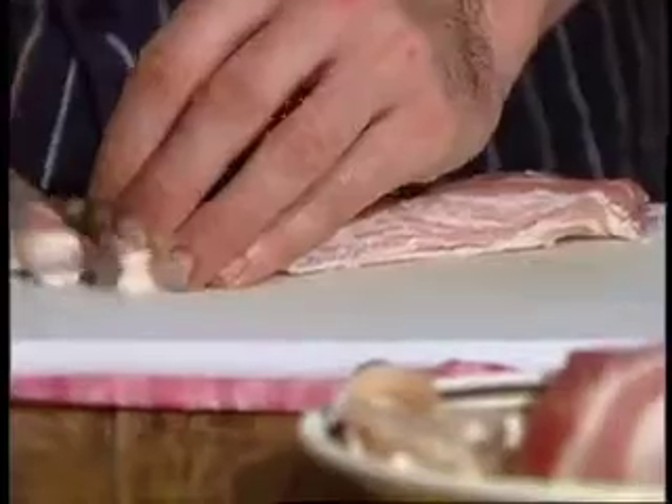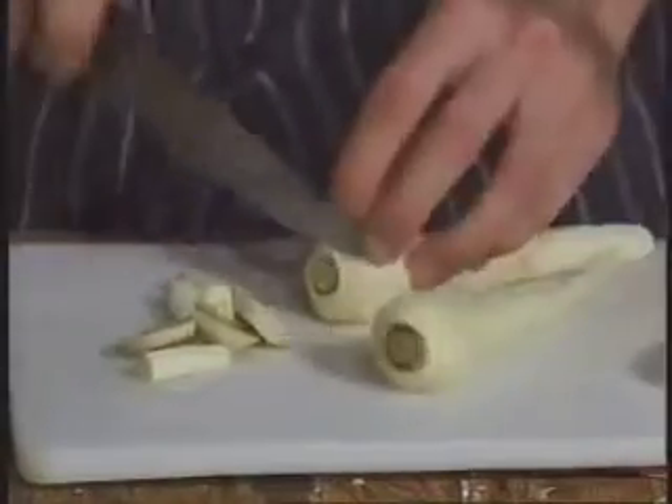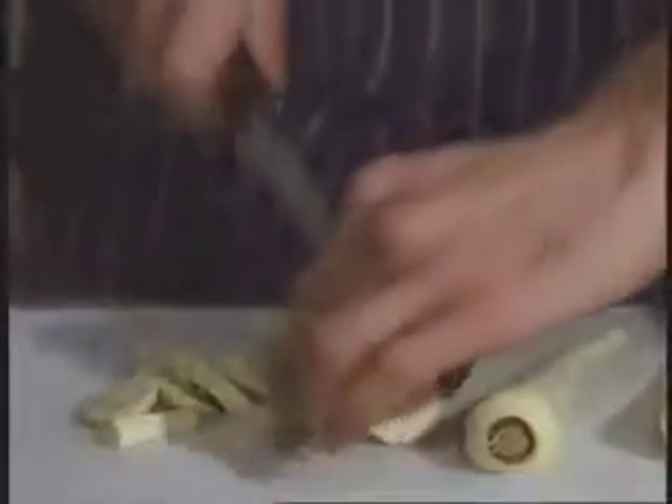Just removing the rind. Now we're just going to peel, top and tail, and cut in half the parsnips. So we'll just peel and chop the parsnips now.